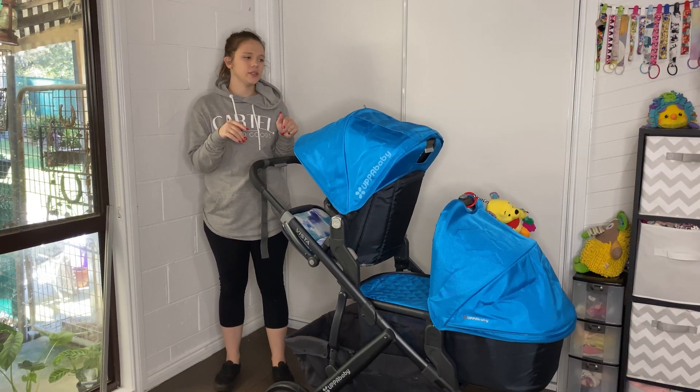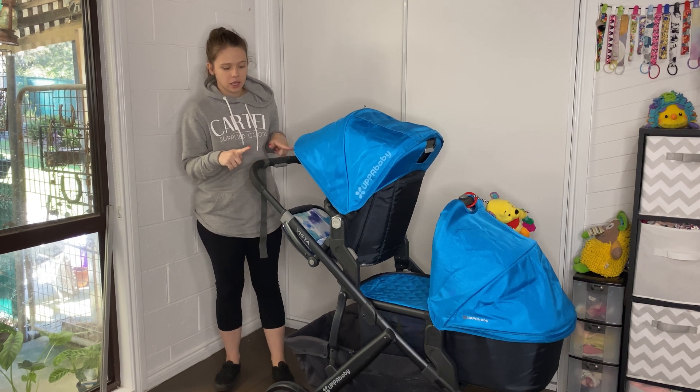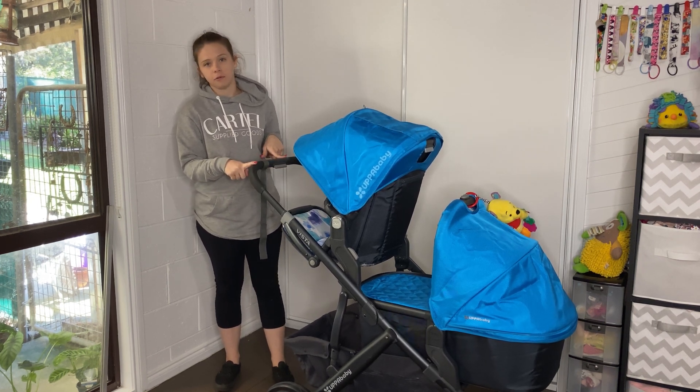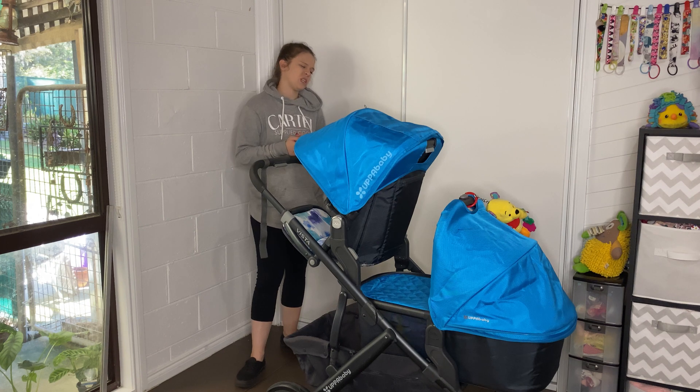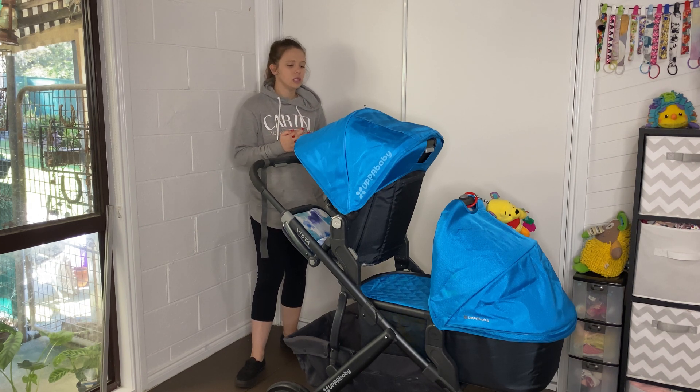Hey guys, welcome to today's video. I'm going to do a review on the UPPAbaby Vista. This is a 2015 model. The newer ones are very similar, there's only a few adjustments, but I'm just going to show you a brief overview on the features on this pram.